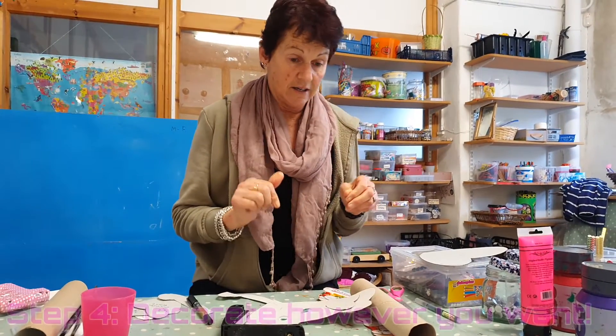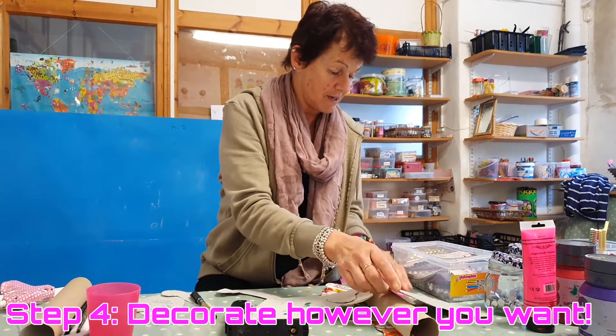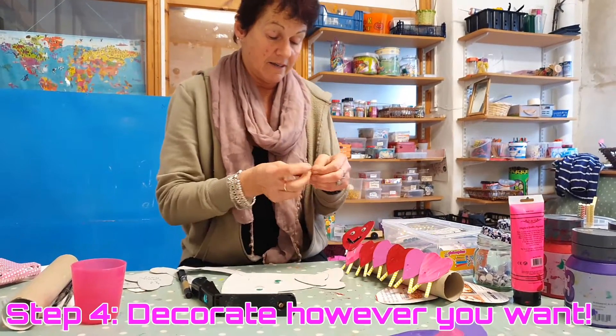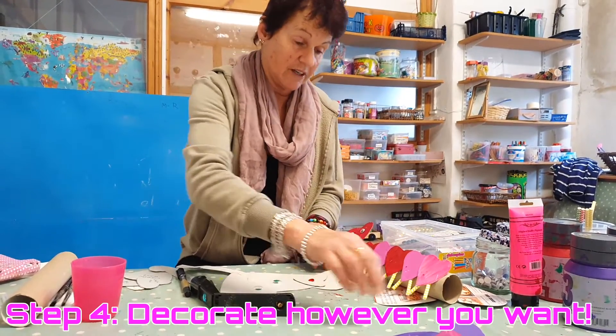I then got some diamantes — I got my diamante box. If you haven't got them, you can paint the love hearts instead.